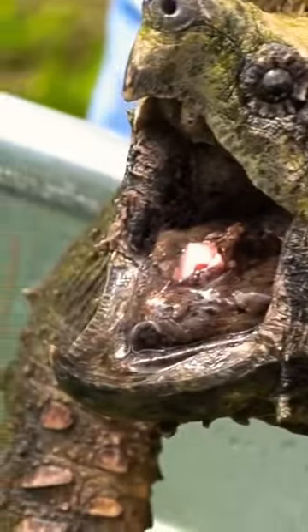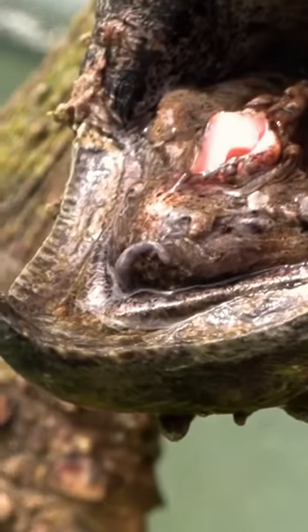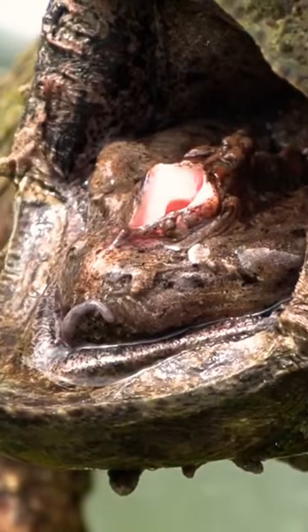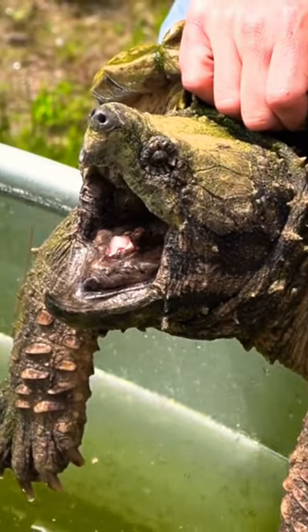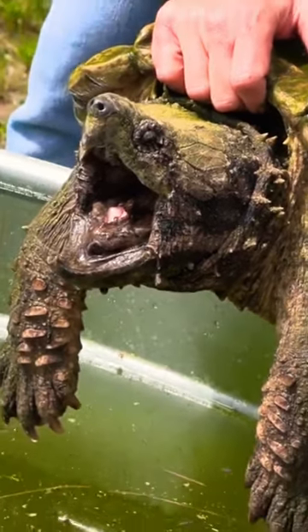A couple things going on in the mouth here. One is the lure up front — on this animal the lure is actually a little bit easier to see in juveniles, because in this guy he doesn't have it engorged with blood, so it looks kind of gray on the bottom of the mouth. That's the part that looks like a one.